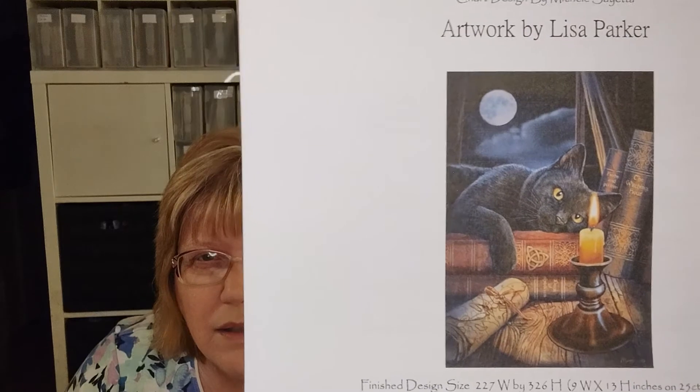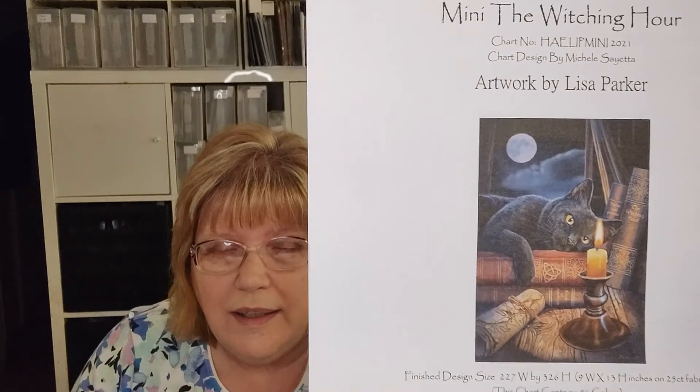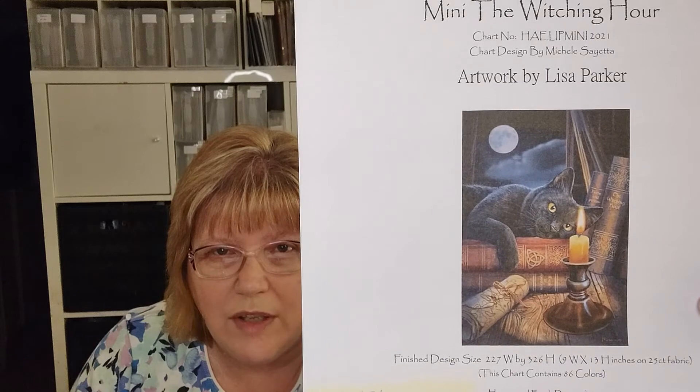My possible new starts: this one from my haul is another Heaven and Earth Designs called The Witching Hour, with artwork by Lisa Parker. It's a mini — only 9 by 13 finished on 25 count fabric, or I might stitch it on 18 count. It has a lot of blocks of color, and because it's much smaller than my other Heaven and Earth Designs, I might start it this month. I love cats and I think it's a really pretty picture, though it's all dark colors — not what I'm normally drawn to.